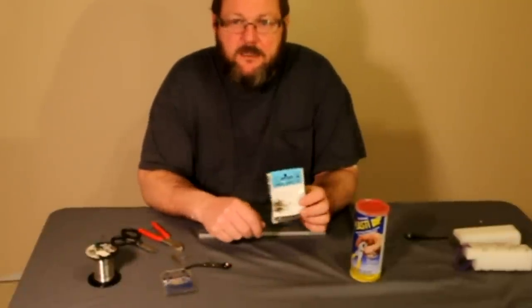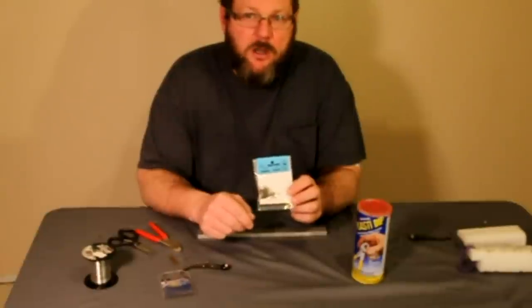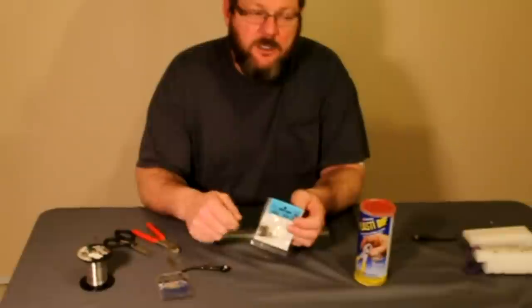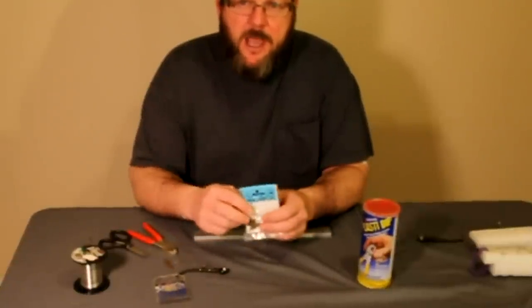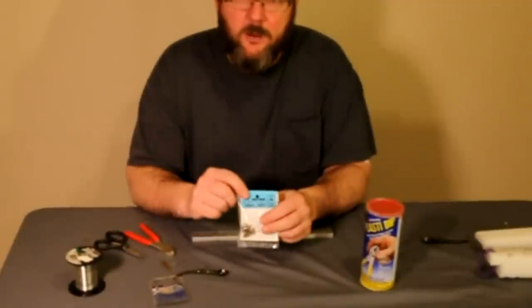I use Mustad number 10 — it's a lightweight round bend treble hook. If you snag something at the bottom of the river, you can just give it a pull and usually they'll bend out and you'll get your stinger hook and your jig and everything back. Just bend the hook back straight, sharpen it and away you go again.